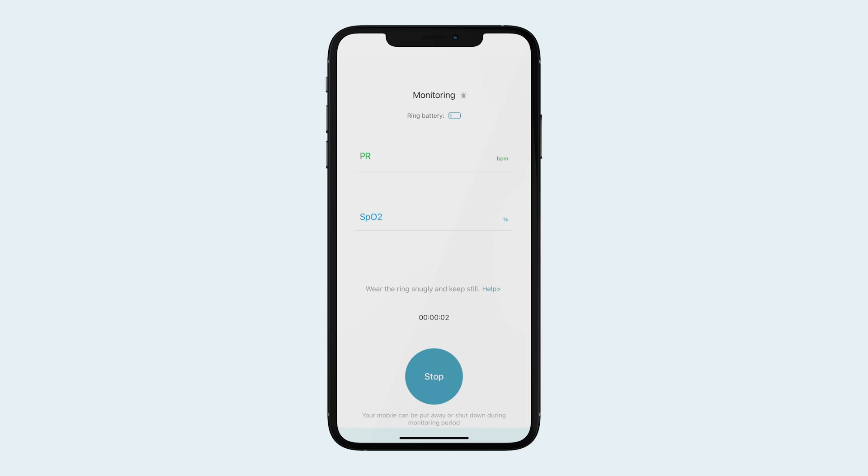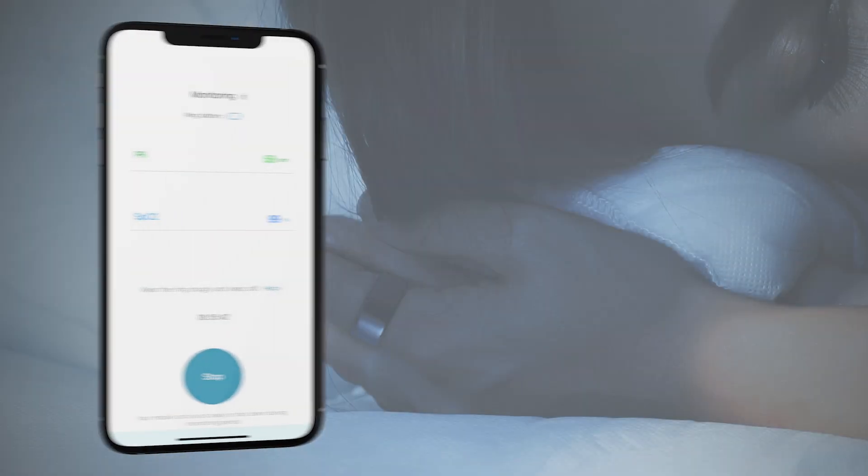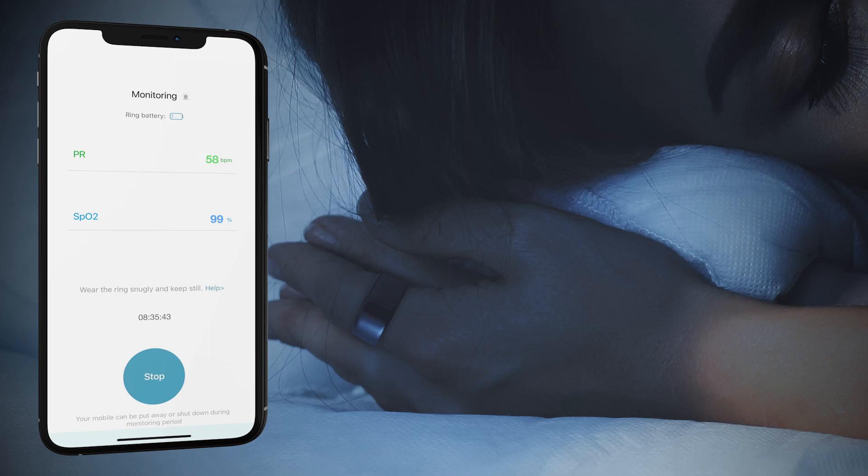When choosing Sleep Monitoring, your sessions can be as short as 10 minutes or as long as 12 hours. You will need to record at least four hours of sleep to collect your sleep stages.